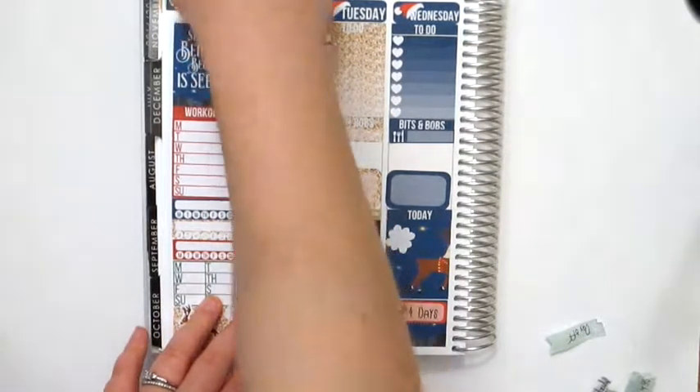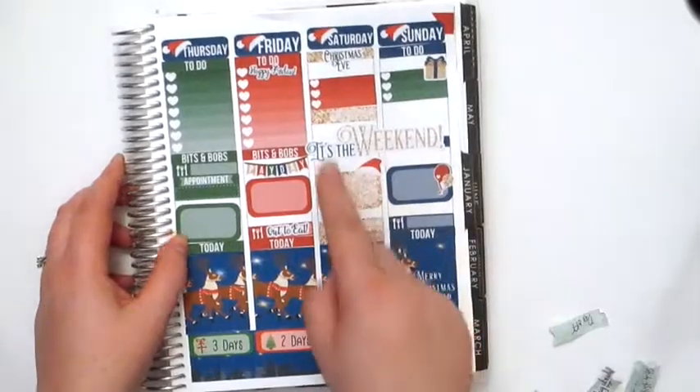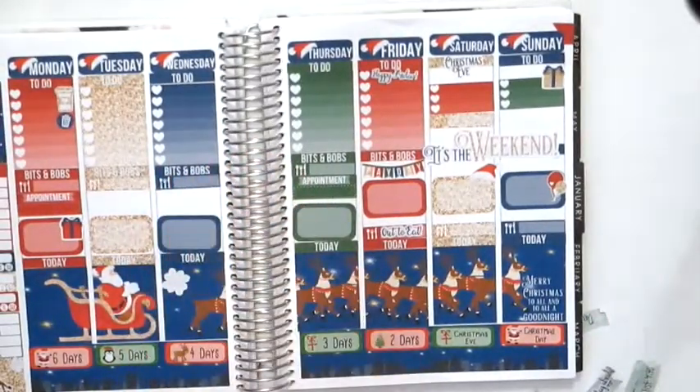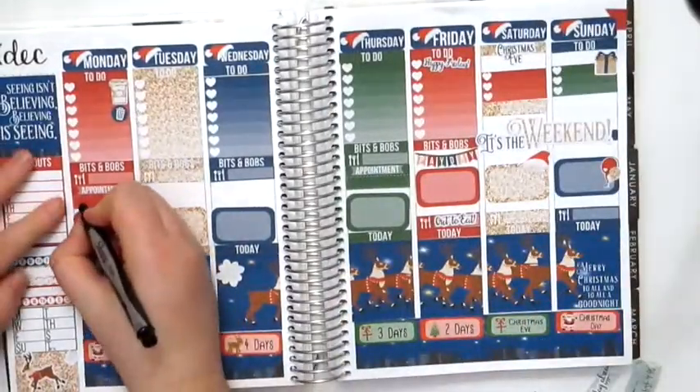I'm going to put this little icon up here — that's cute. I could have used the bill due sticker on here but I don't want to fill in too much space. Let's fill in what I can — I'm just going to write 'work' in here.